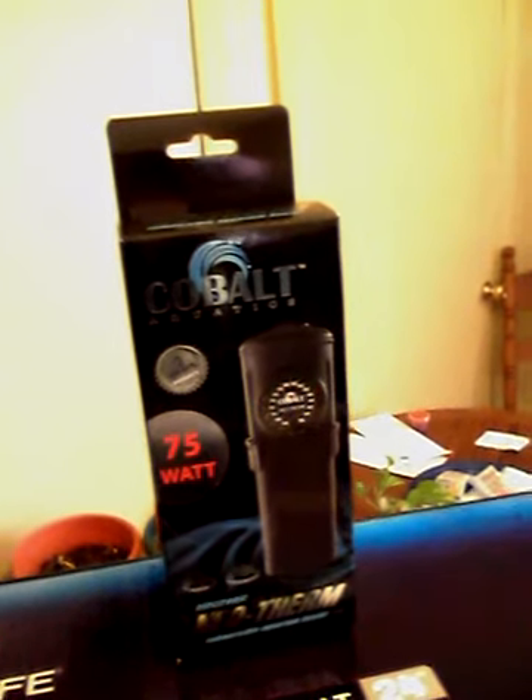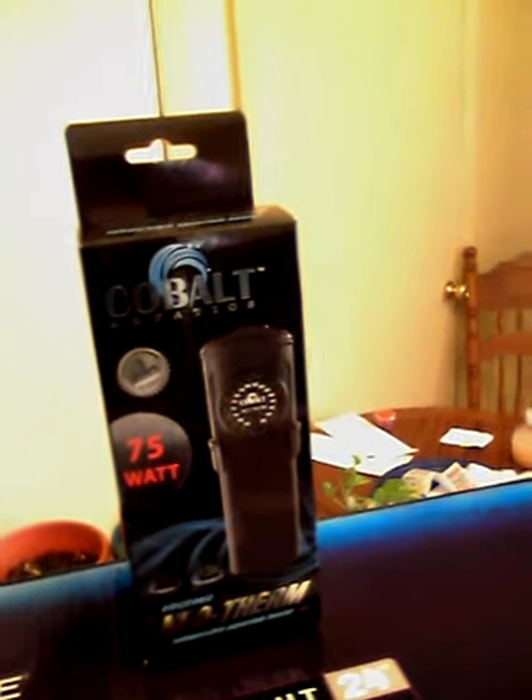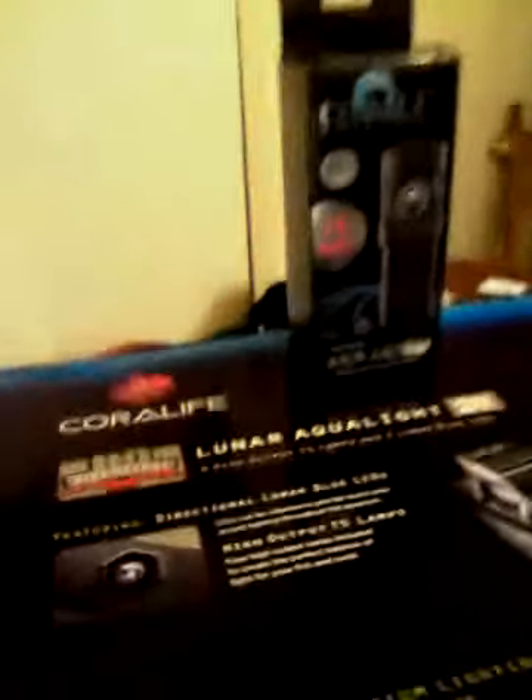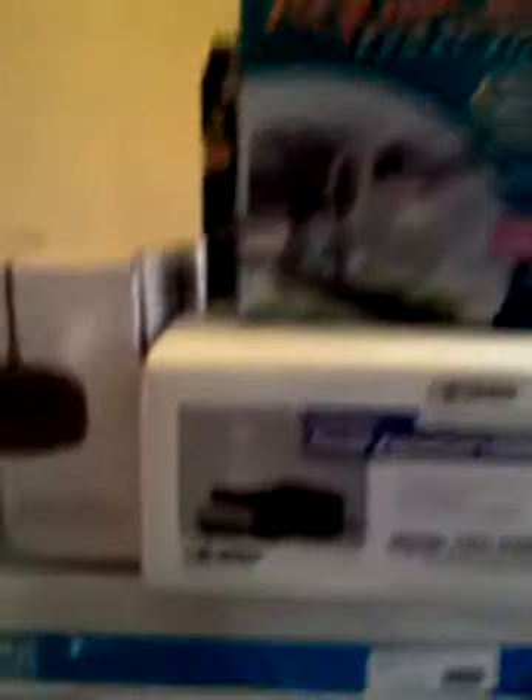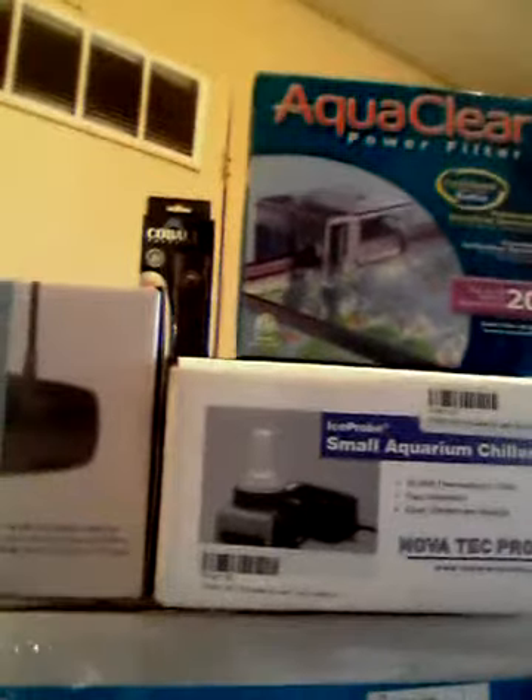Also yesterday I received the new Cobalt 75-watt heater — it's super thin. The temperature is set and we have our Coralife light fixture running inside the hood. Everything is off on the tank today; it's early Saturday morning and I'll be doing some dusting.